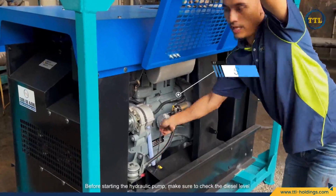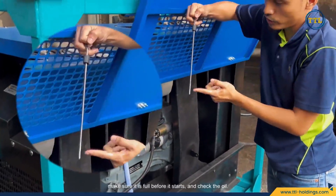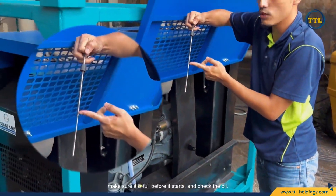Before starting the hydraulic pump, make sure to check the diesel level — make sure it is full before it starts — and check the oil.